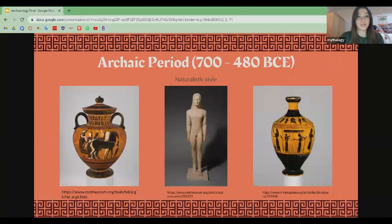This hydria was produced around 520 to 510 BC during the archaic period in Athens, Greece. Art in the archaic period is known for its more naturalistic style, as opposed to the more rigid and geometric style of the previous period, the geometric period. Paintings on pottery often depict human figurines and mythology scenes such as in this hydria.